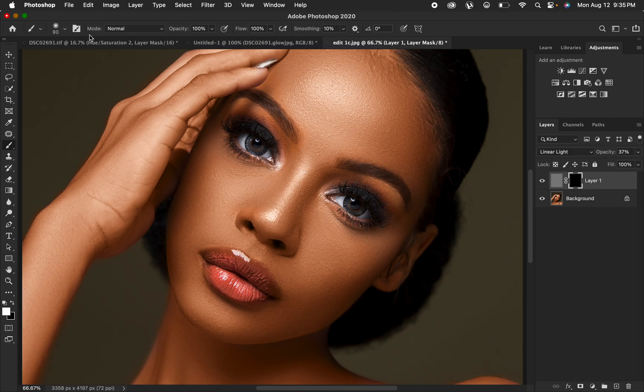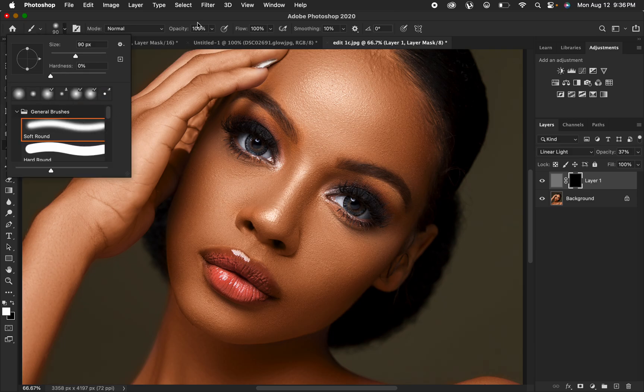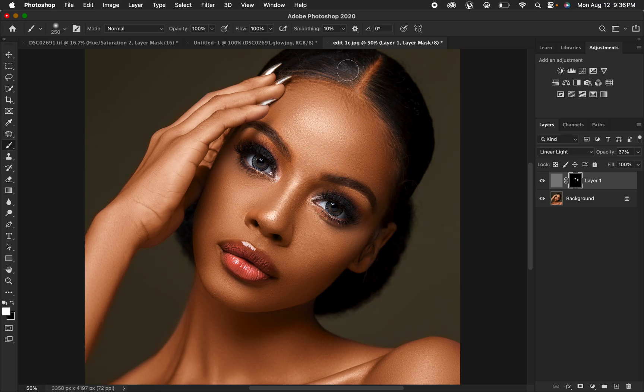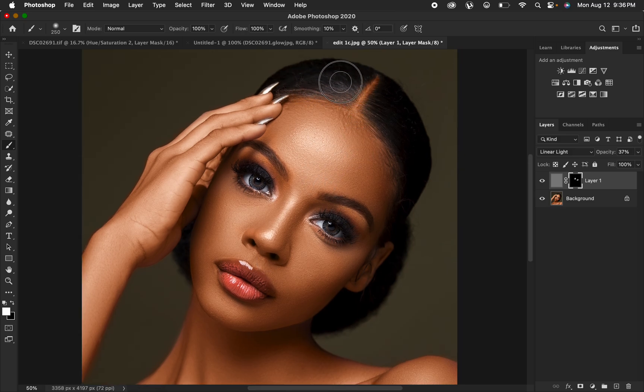With the Brush tool selected, make sure the mode is set to Normal, hardness at zero, and a soft round brush is selected with opacity at 100%. Make sure you have black and white on the color swatches — press D on the keyboard to reset them. You can now paint over specific areas such as the eyes, eyebrows, or hair to reveal the sharpening effect only where you want it.